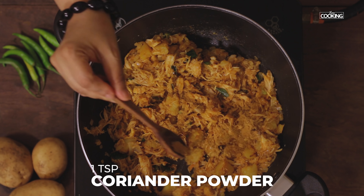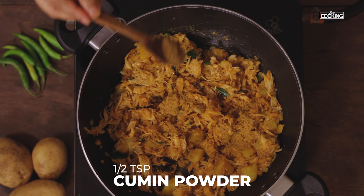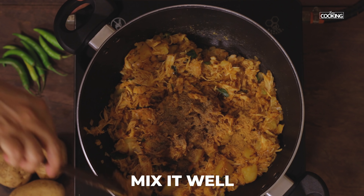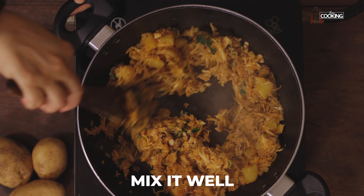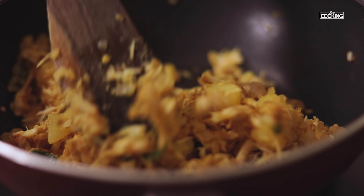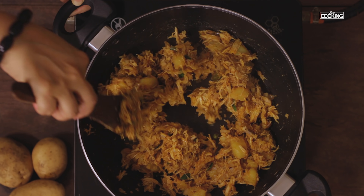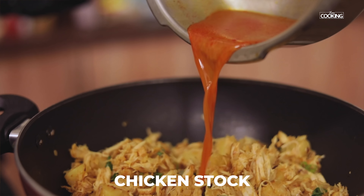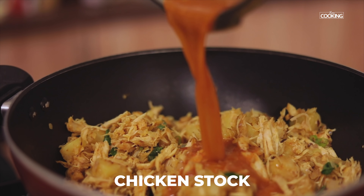Next add 1 teaspoon of coriander powder, half teaspoon cumin powder, and half teaspoon garam masala. Mix everything together and pour the cooked chicken stock into the kadai.